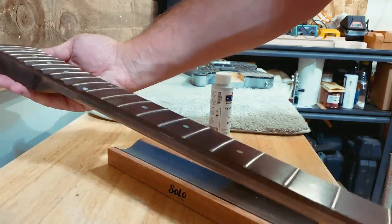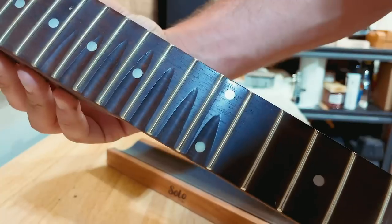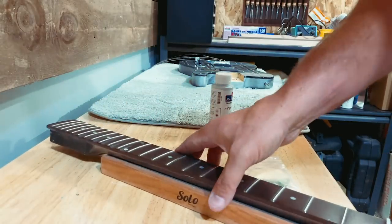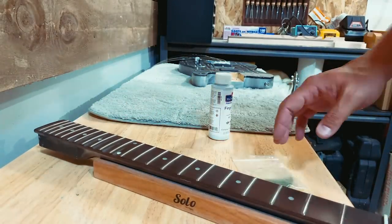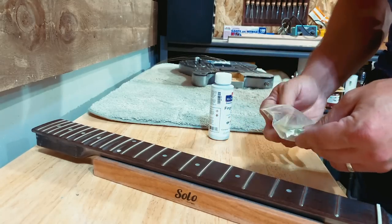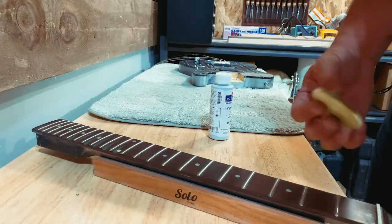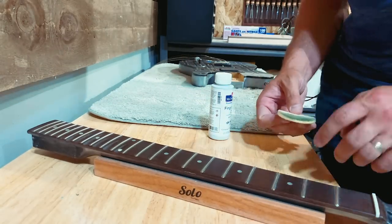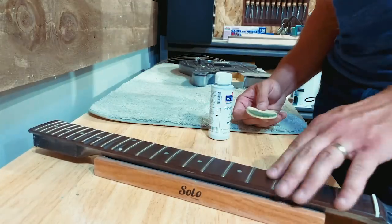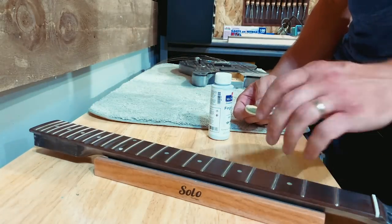I've done the refresh on this — my frets look awesome now. Simple as that. Sometimes I think my crowning and polishing technique is so good it's not even fair. Those are all level now, good to go. And now I'm just going to oil up the fingerboard and get this ready. Part of my process is smoothing out the board, rounding off the edges, making sure everything is perfect and comfortable.